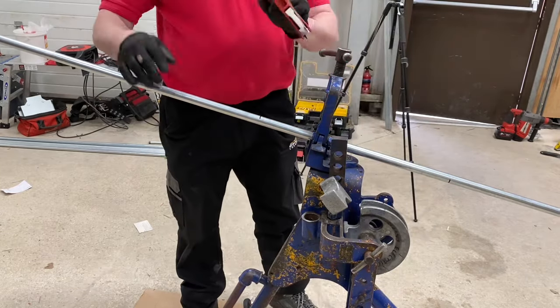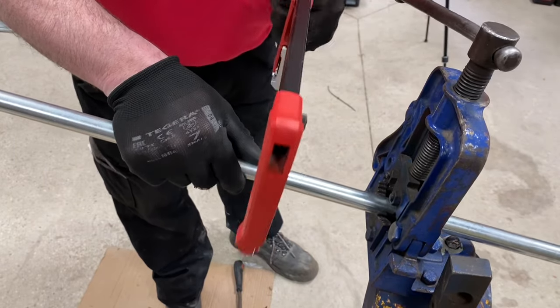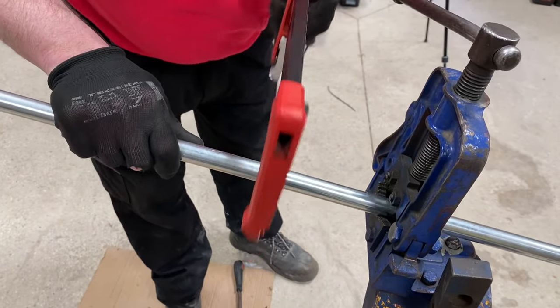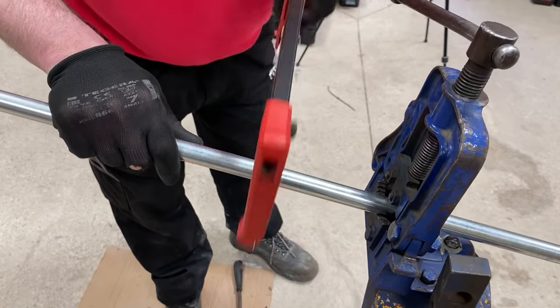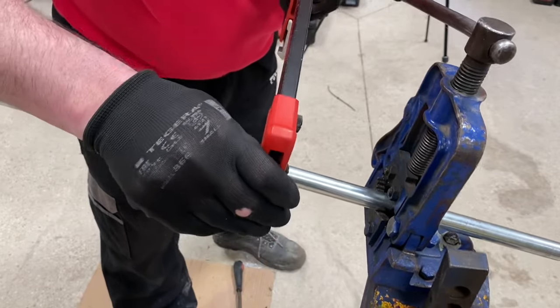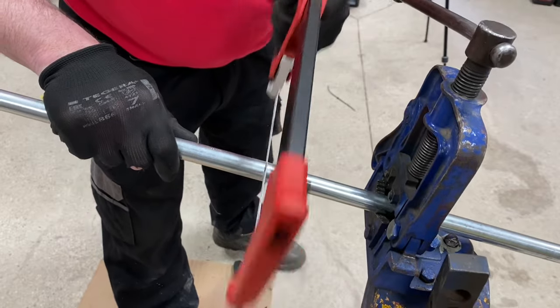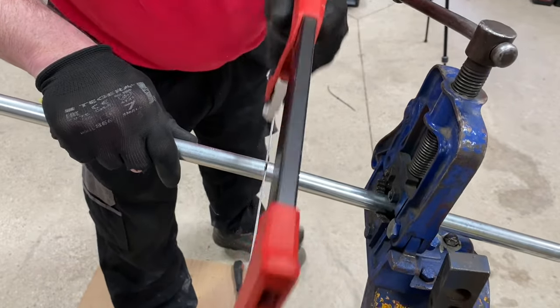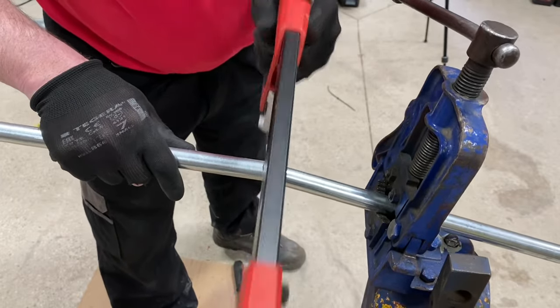I take my hacksaw with a minimum TPI of 24, but preferably 32, and preferably a high speed steel hacksaw blade. I'm going to cut through as best as I can, trying to make sure it's square — which seems odd when it's a round piece of conduit. I'm making sure I keep my hand out of the way once I've got a nice groove so I don't slip. Take your time, nice long strokes — you'll notice I'm using all the blade in order to cut through the conduit.